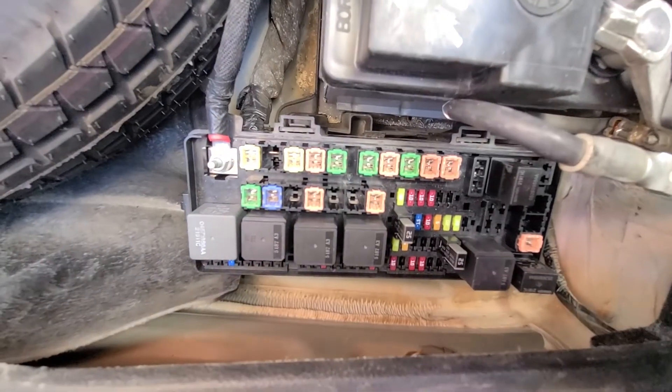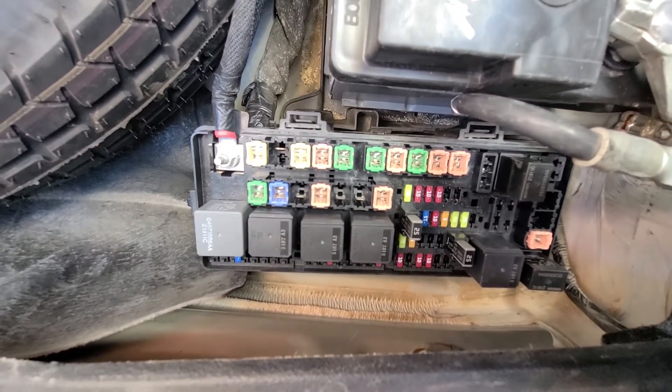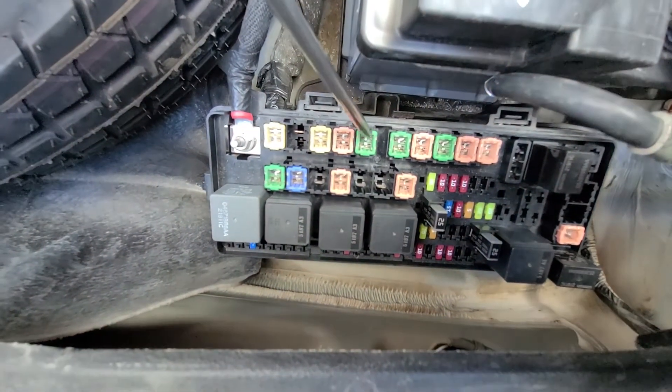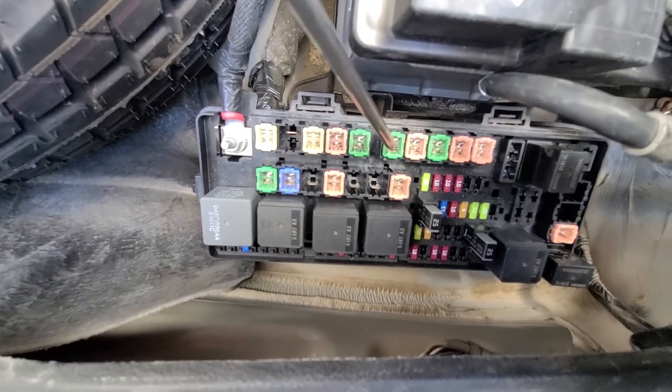Now two main fuses to check are fuses number 6 and 7, and they are both 40 amp fuses. So this is fuse number 6 and this is fuse number 7.